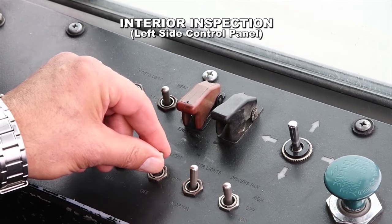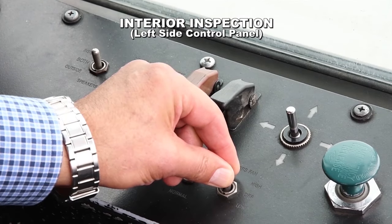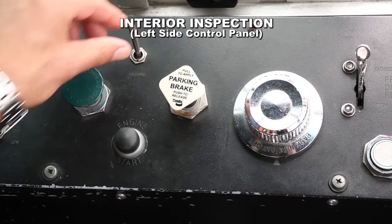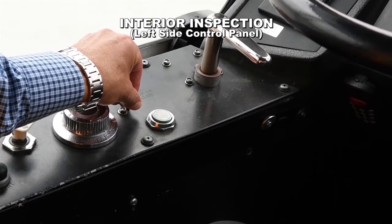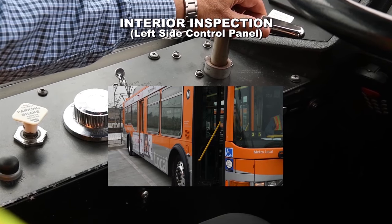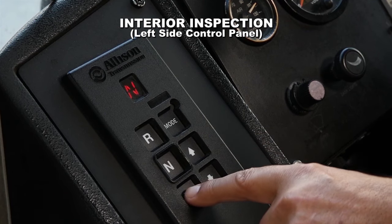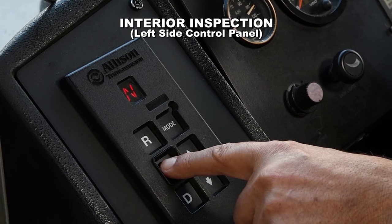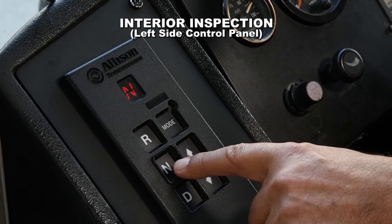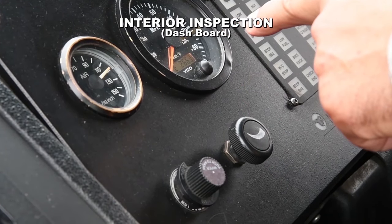Remember to leave the stop request chime switch in the on position. Interior lights should be working in all positions. Parking brake knob is mounted securely and four-way flashers are operational. Master switch and front door air release should be operational. Check that the door control lever operates properly in all settings — the rear door interlock should engage. Apply the service brake and check that the gear shift selector is operational in all gears and kept in neutral when not engaged. If the gear shift selector is flashing, the gear is not engaged — firmly reapply the service brake, place the transmission in neutral, and then press the button for the desired gear. Inspect the gauges: glass should be clean and not damaged. If equipped, bolt meter should indicate proper charge level.